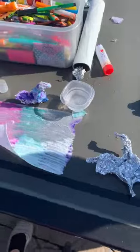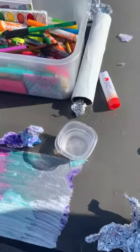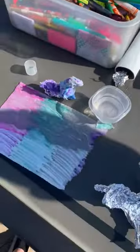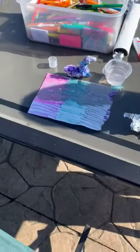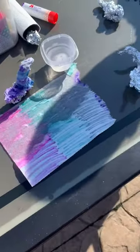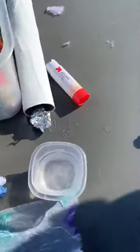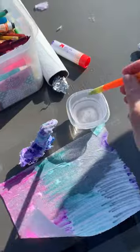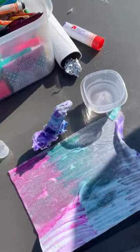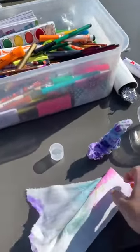The next step is you take just some markers — we have all kinds of craft supplies. You use the markers on a paper towel and just make designs. Then you take a paintbrush, dip it in water, and spread it out, which makes the paper kind of translucent.